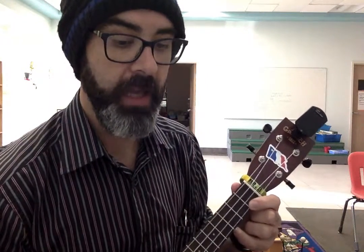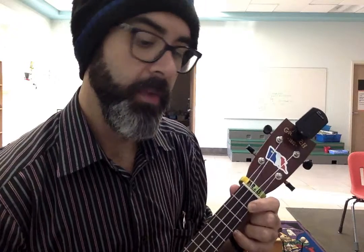Then you can add the extra verses. You put your left foot in, you put your left foot out. You put your left foot in and you shake it all about. Notice when we say the word 'shake,' that's when we switch to C7. And you stay there. You do the Hokey Pokey and you turn yourself around. That's what it's all about.